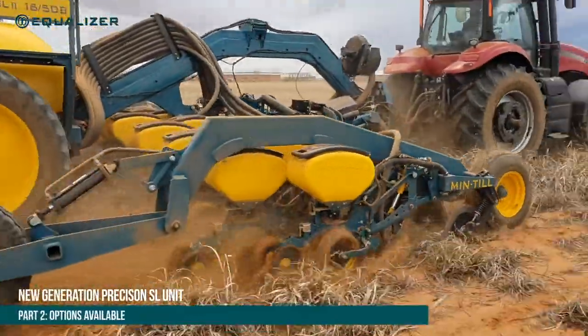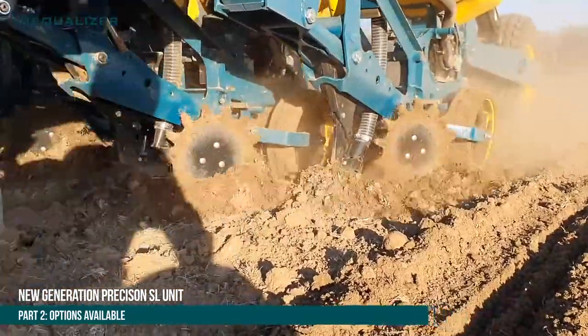Good day. In this video we are going to take a look at the different options on offer with our new second generation SL planting unit and planters.